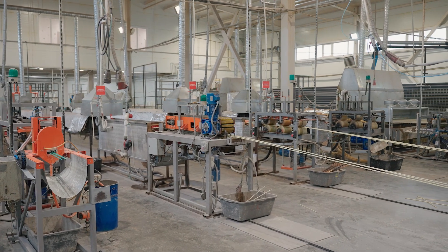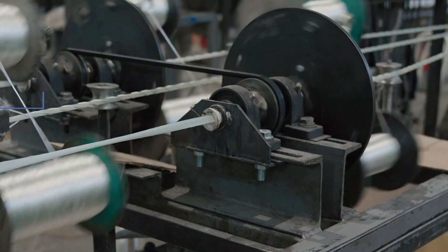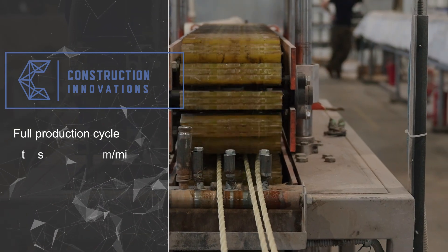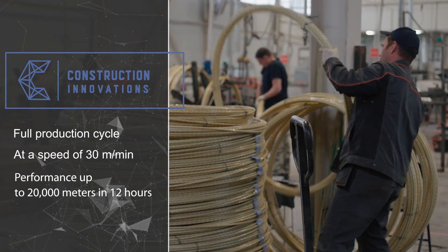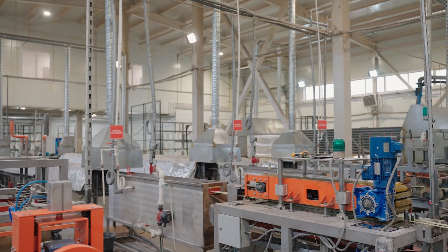Universal composite rebar production line — a turnkey solution for manufacturing fiberglass or basalt composite rebar with diameters from 3 to 32 millimeters at speeds up to 30 meters per minute. In a 12-hour shift, the line can produce over 20,000 linear meters of rebar. Energy consumption is only 20 to 24 kilowatt-hours at 380V supply.